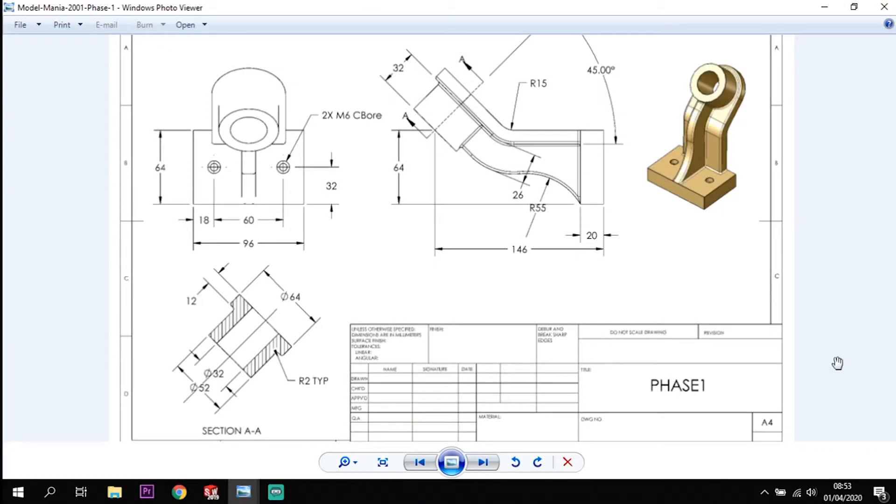Hi ladies and gentlemen, welcome back to Guide to SolidWorks. What we're going to be looking at today is this Model Mania activity from 2001. I have currently got a few of the Model Mania activities on the page, so if you're interested in them I'll put a link in the top corner to the videos and tutorials as well, and you can access them and have a look through to your heart's content.